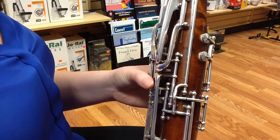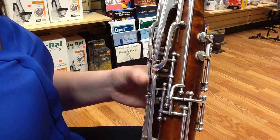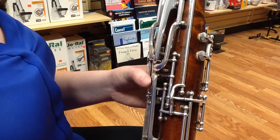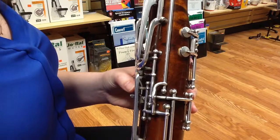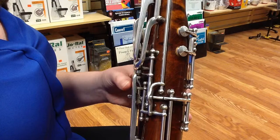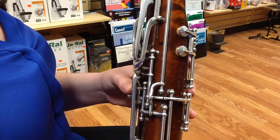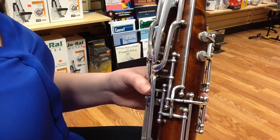Now I'm going to show you an example with a slur and a flick. I'm playing an F to an A. Here is an F to an A with no flicking. Here is an F to an A with flicking.